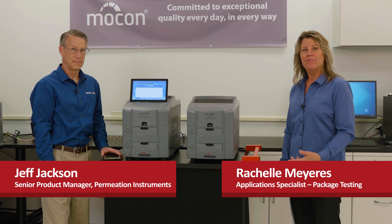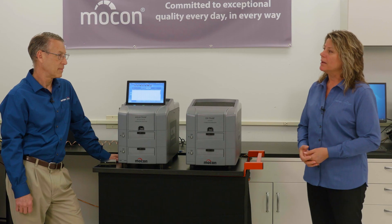Hi, I'm Rochelle and this is Jeff, and we're here to introduce two new analyzers for QC laboratories. In the converting industry, these QC labs are running permeation tests for every batch of film that they're running, and they're literally running hundreds of tests a week — that's a lot of testing.